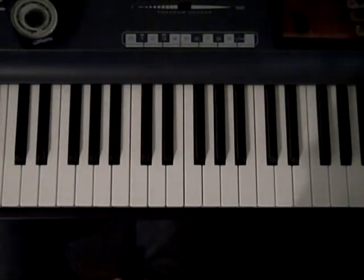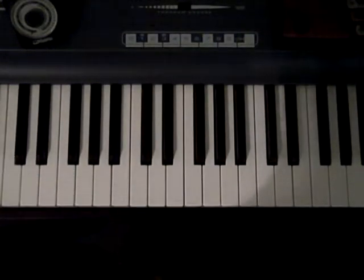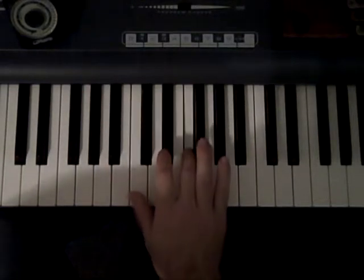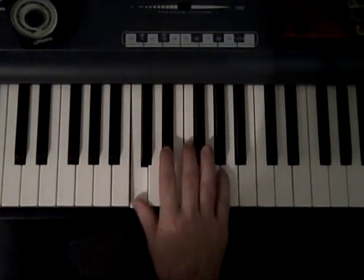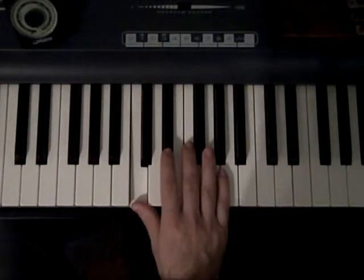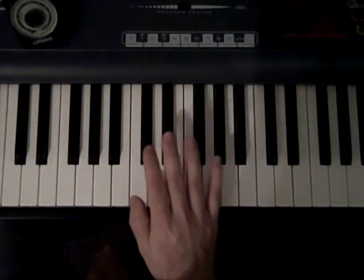This video is for C minor blues, an additional practice using five finger patterns before. Now for this practice you would use the full scale, so you have to do your crosses.